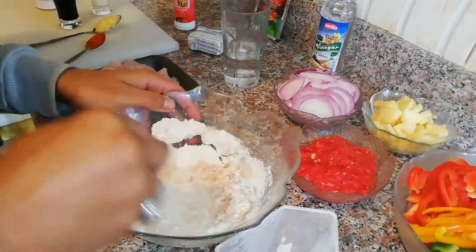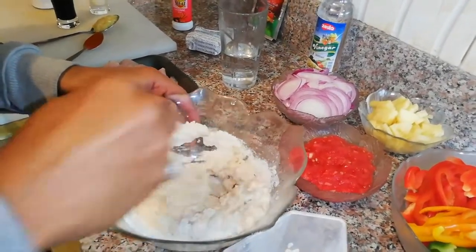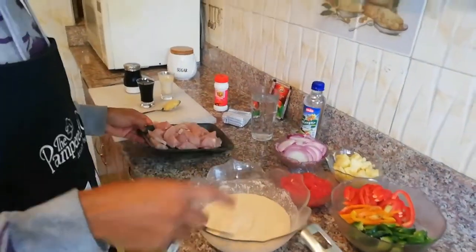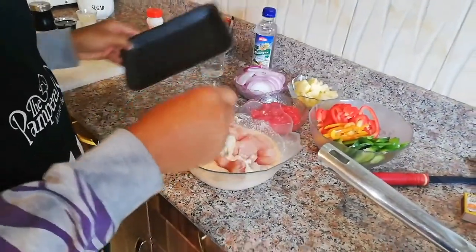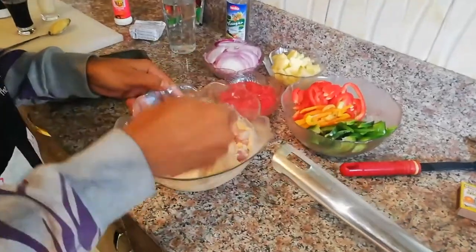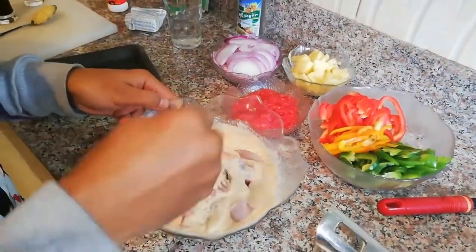Add some more water into the batter and mix it well. I let the batter rest for about 10 minutes. Now grab all this seasoned chicken breast, toss it in there, and just mix it nicely. See the consistency of the batter — that's what you want.